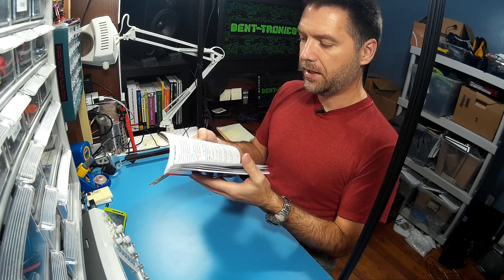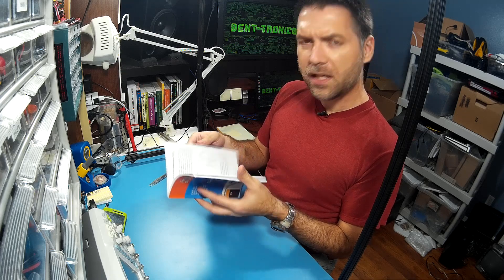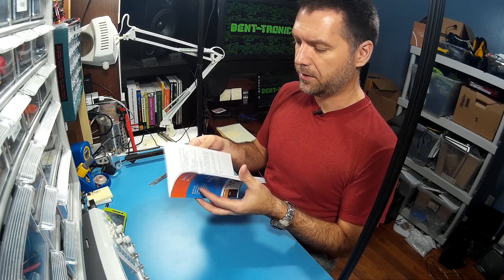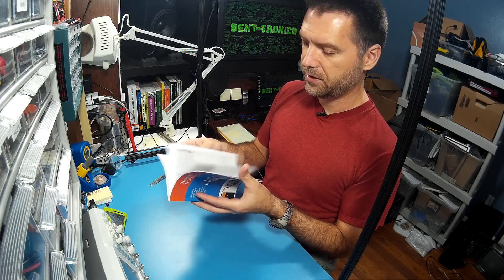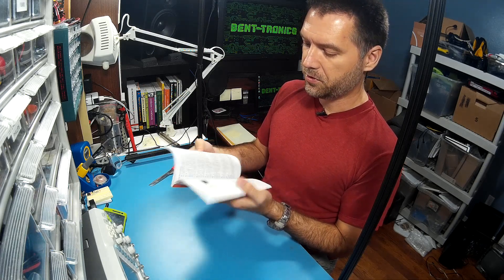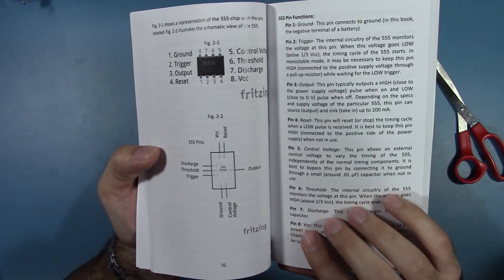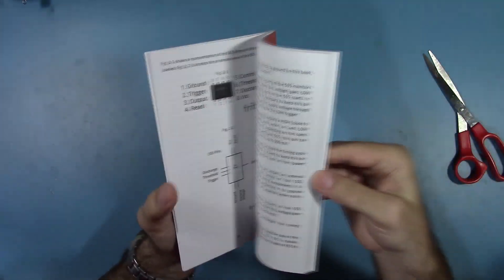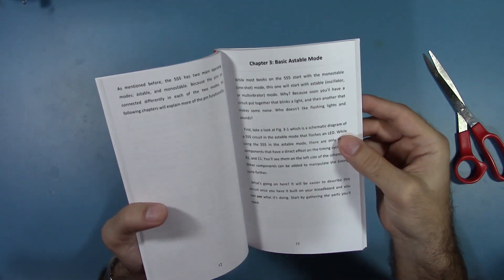There are eight different chapters in the book and each one kind of builds upon itself. Chapter one tells you about breadboards, chapter two tells you about the 555 — all the pinouts and it describes each one of the pins. But once we get to chapter three, we go right into astable mode for the 555. I did that because it's kind of almost the equivalent of the Arduino 'hello world' blinky sketch — we're going to get right into building a circuit.